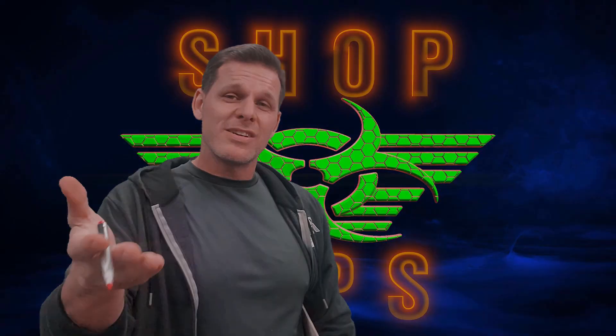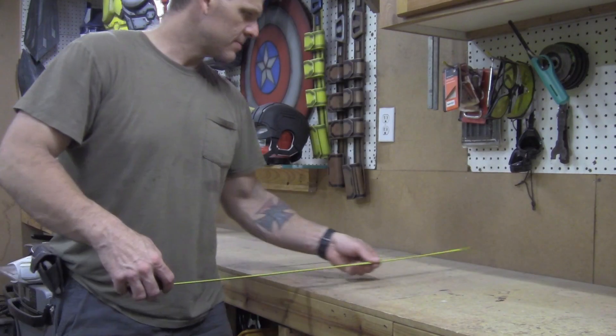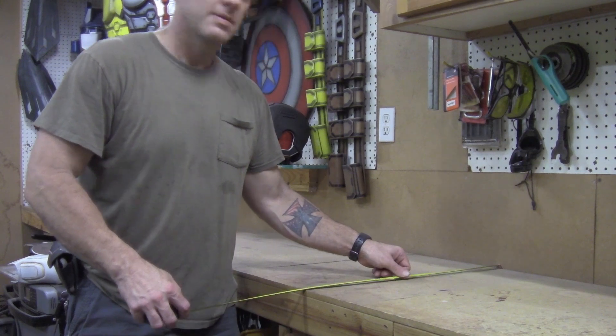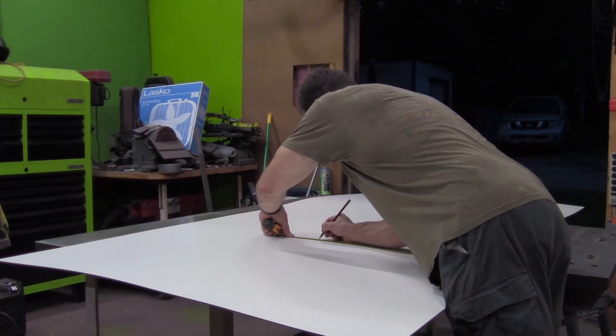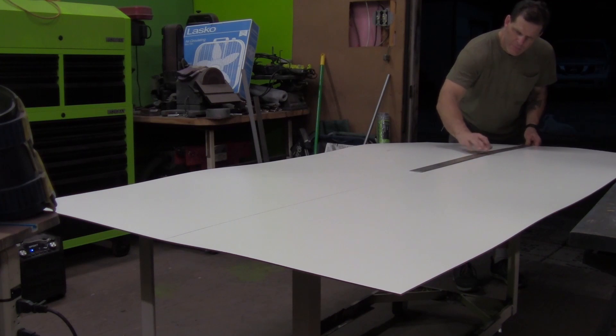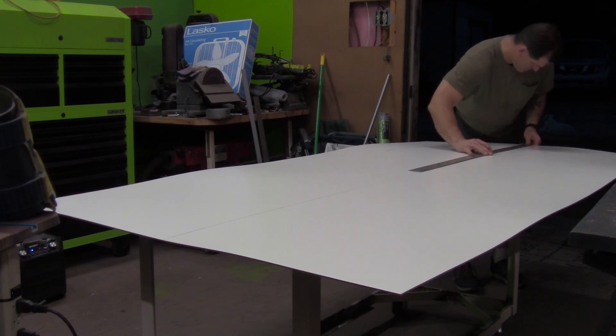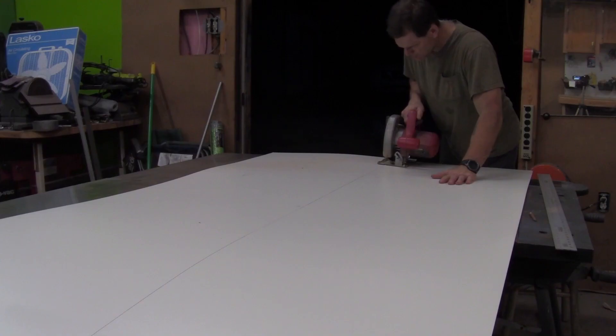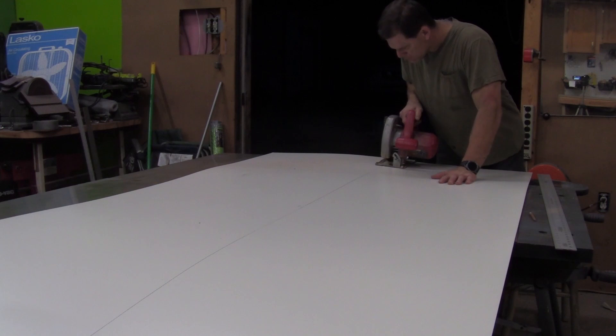Here's how to do it. To start, you'll want to measure your countertops — mine happen to be two feet deep. Then transfer your measurements to your masonite and use a straight edge to mark your cut lines. To cut the pieces out, I recommend using a circular saw.